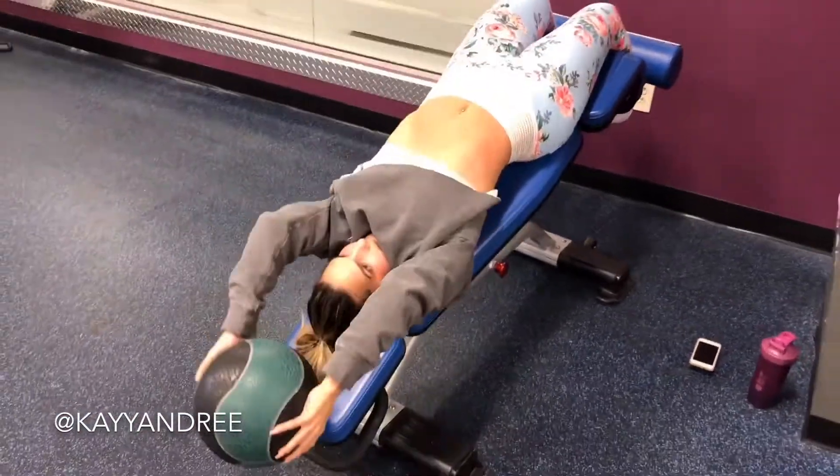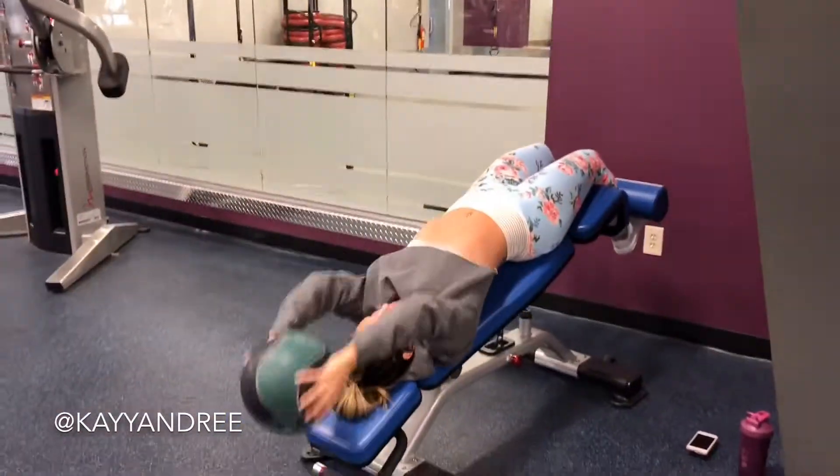Thanks for checking me out today. If you liked my cardio and abs workout, please like and hit the subscribe button — this is a good one!